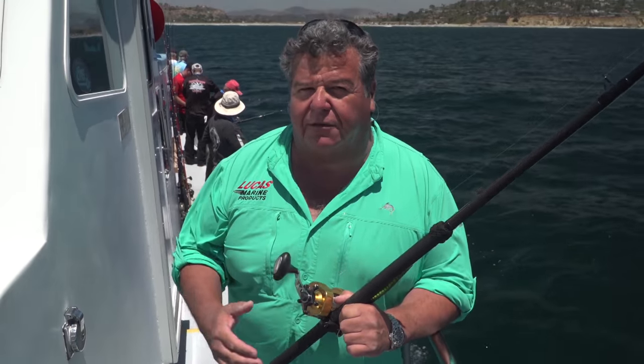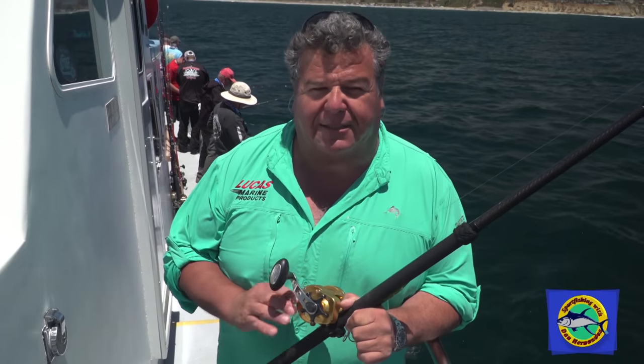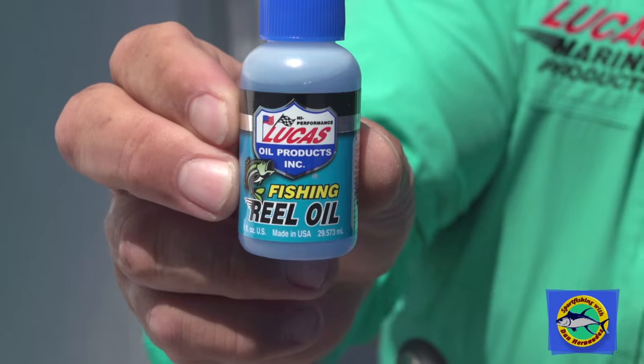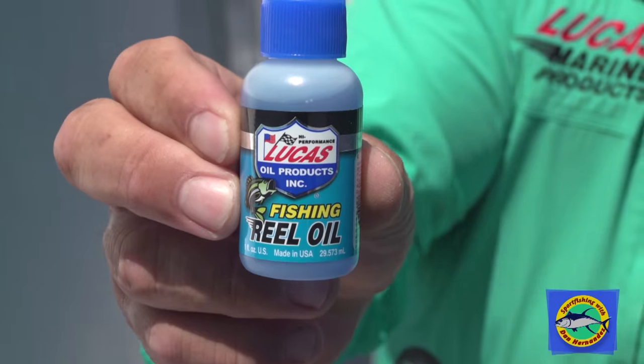I don't care if you take it to your local tackle store or if you do it yourself. But another thing I always keep with me on every trip in my tackle box, just in case my reel starts to act up so I can cast all the time and cast well, is my reel oil by Lucas Oil. Whenever they start getting a little sticky, just a little bit of Lucas Oil makes a big difference.